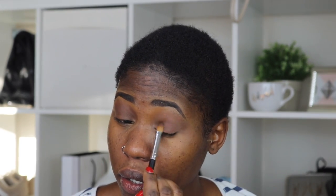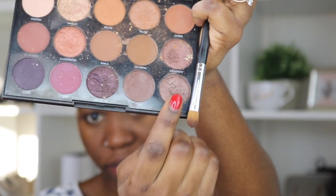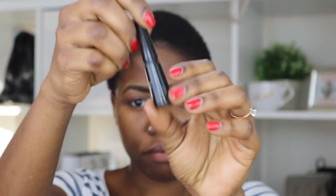I'm going to use my finger to apply this on the lid, just a little bit in the center, just to give it a little pop. So now I'm going to go in with the ELF eyeliner that I pretty much always use.